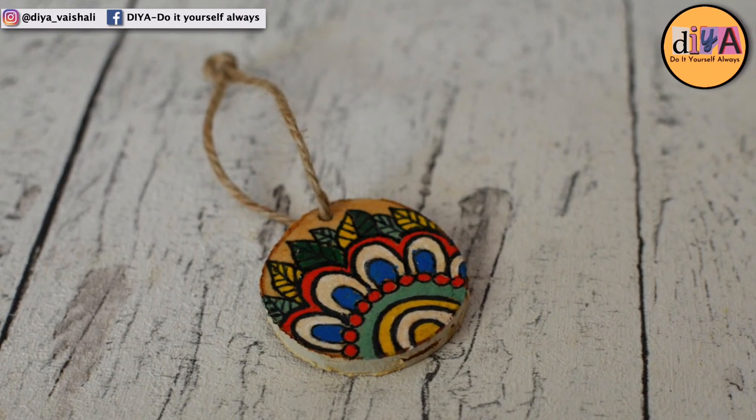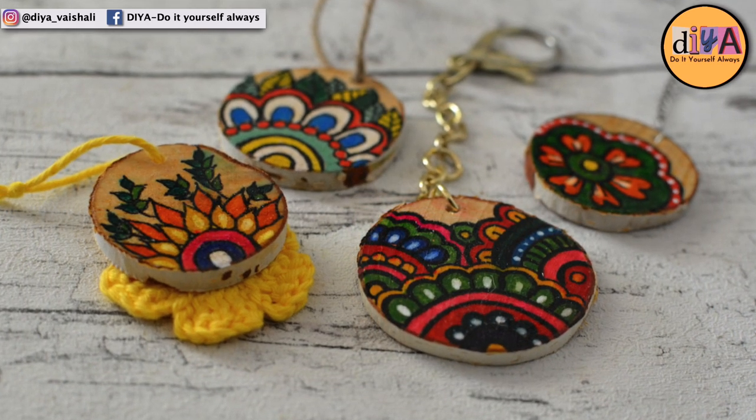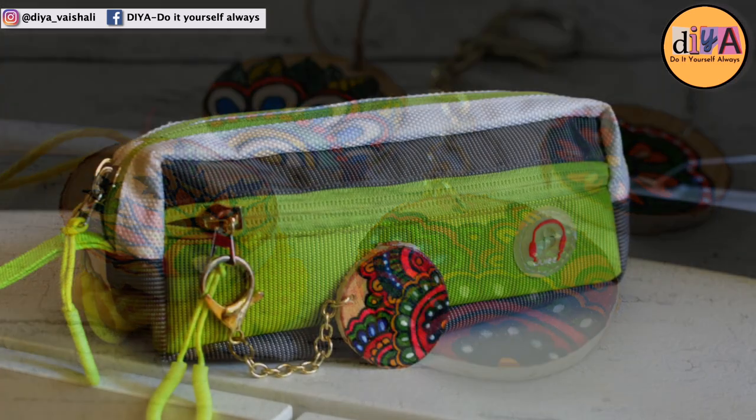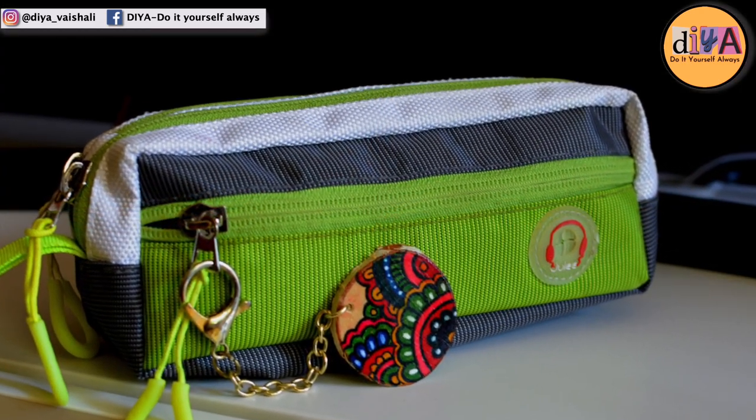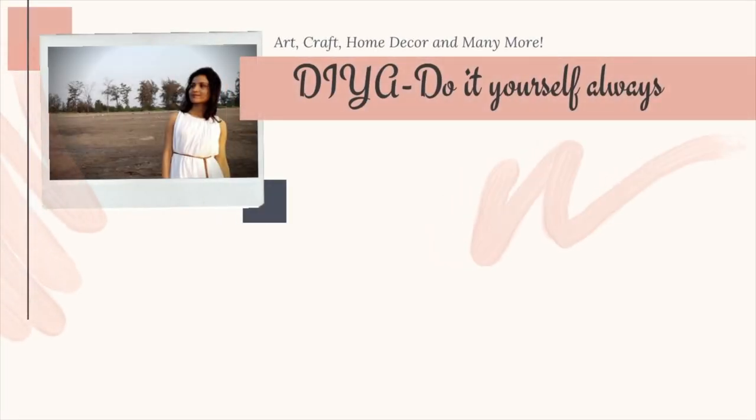Here are some closer pictures of these wood slices that I painted. I hope you like the ideas for painting wood slices — if you do, please give this video a thumbs up and consider subscribing if you are new to this channel. I'll see you guys in my next video, till then take care!